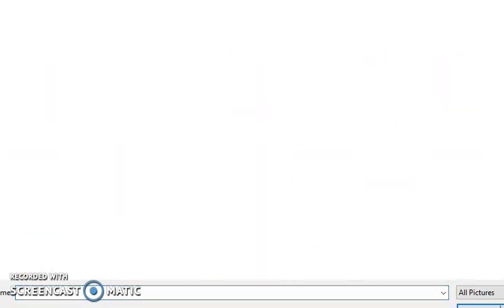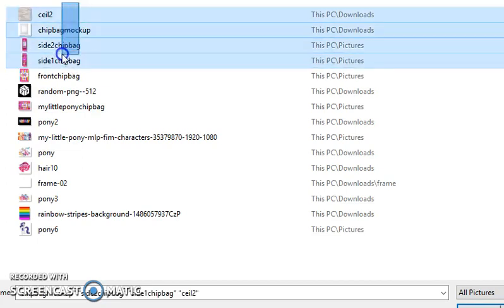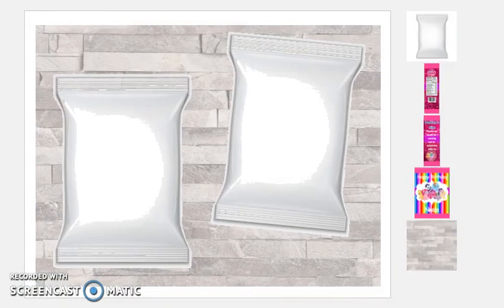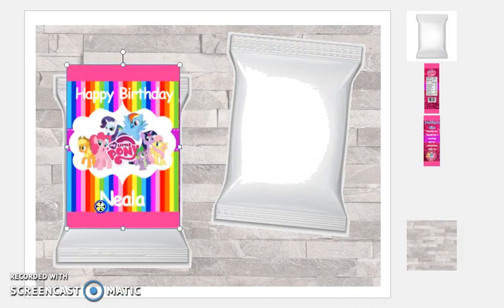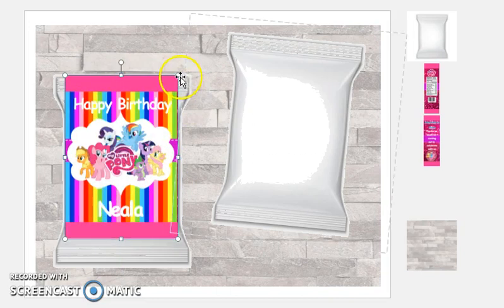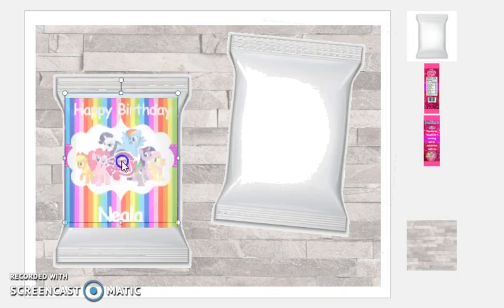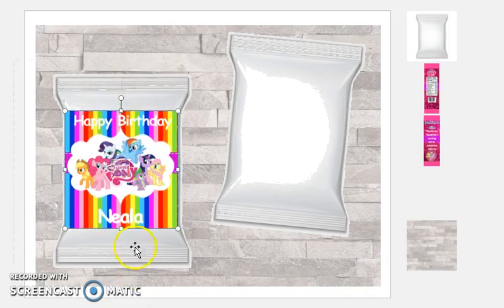So on our blank template, let's insert all of those images that we saved of our chip bag. I'll add them all in here at once so I don't have to do it one by one. Here are our images — this is the front. What I do is crop the pink off so it's just the main body, and I'll add the pink back at a later point in the video.